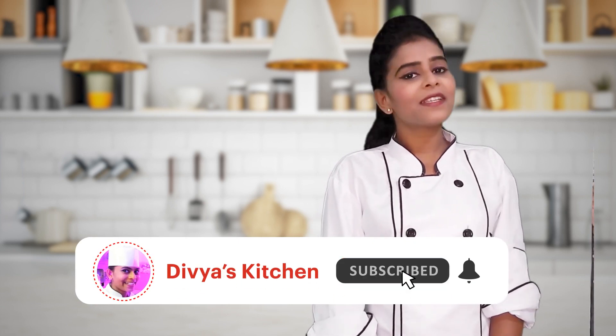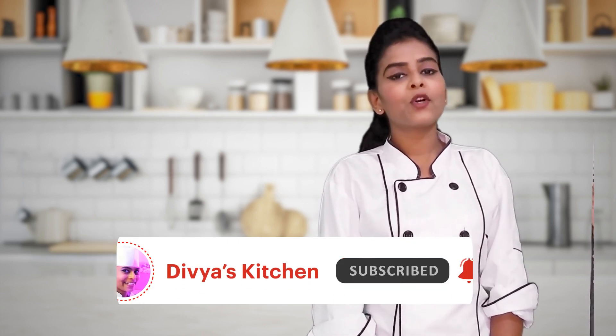Please like, share, comment and subscribe to my YouTube channel and hit the bell icon. If you haven't subscribed yet, please do subscribe to my channel so that I will make new recipes for you.